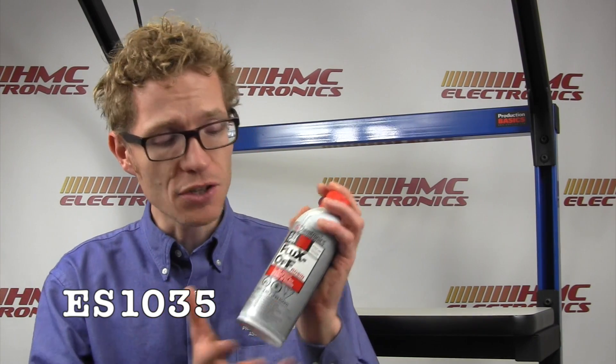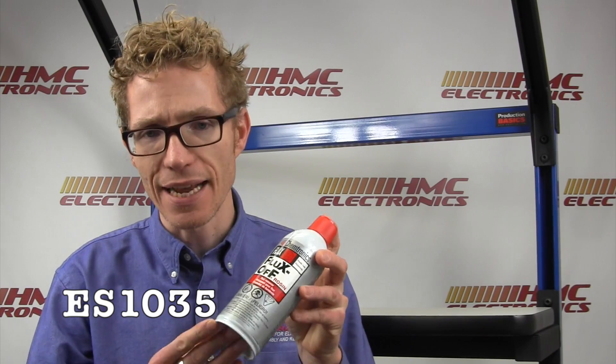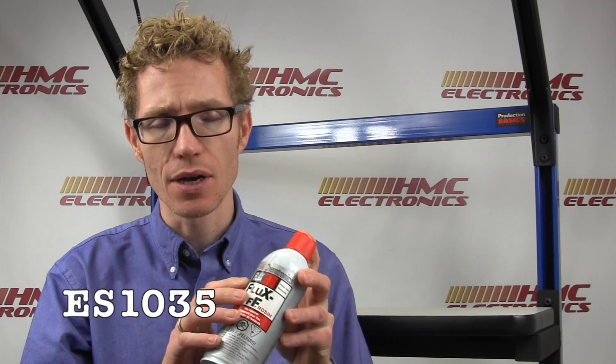The Chemtronics Fluxoff Rosin here — part number ES1035. We also have another model available called their brush system, where it actually has an integrated brush head so you can do your cleaning and scrubbing at the same time for a quicker cleaning process.